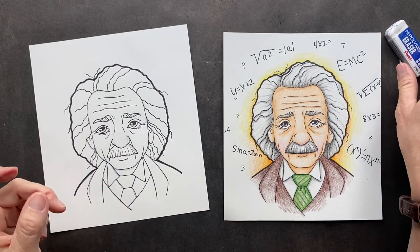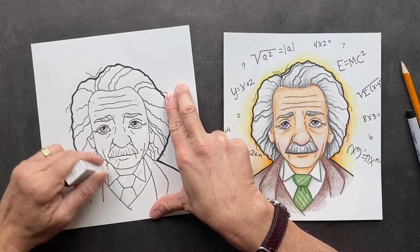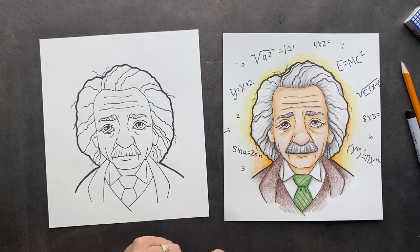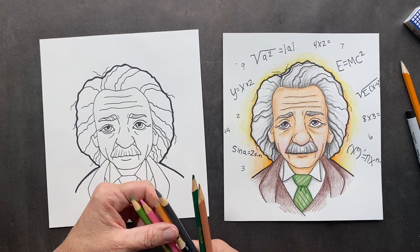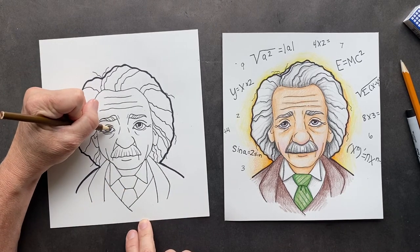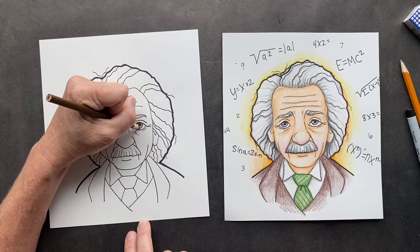So now we can take our eraser and erase. We have our colors — I also put around the outside, which you can add math equations. Since he is a physicist, I'm just going to start with his eyes. We are going to start with just the tops of the eyes and then go lighter at the bottom.